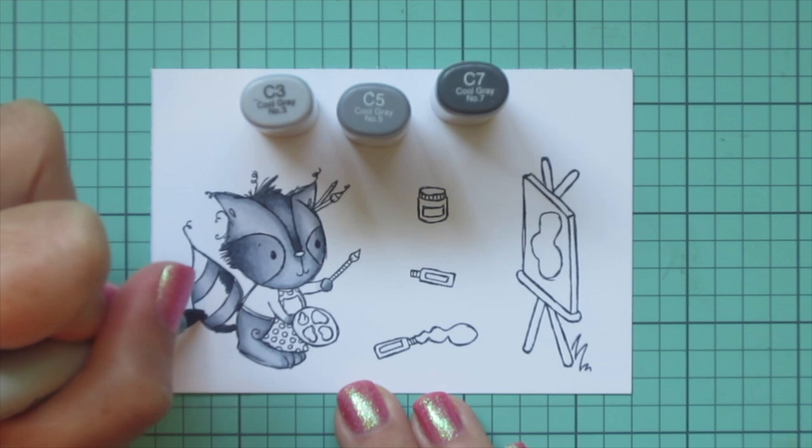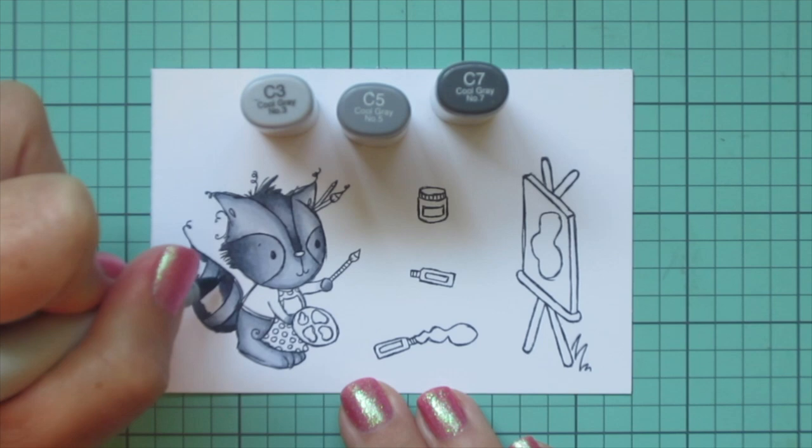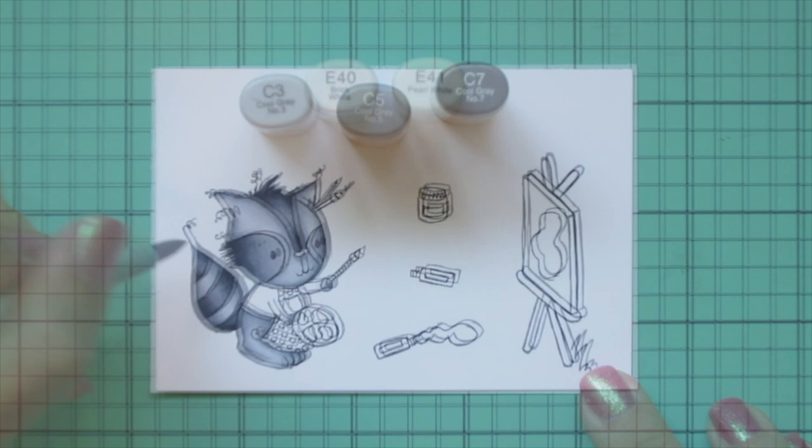I'm going to color in the rest of the stripes on his tail with this darker combo, doing it the same way as the other one. The bottom ring is so close to the body that the light wouldn't be able to hit it, so it wouldn't have a highlight — I just used the darkest two shades on that one. But I did use all three shades on the other two stripes.